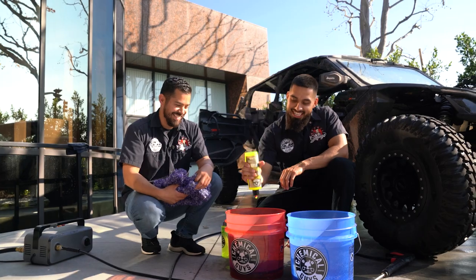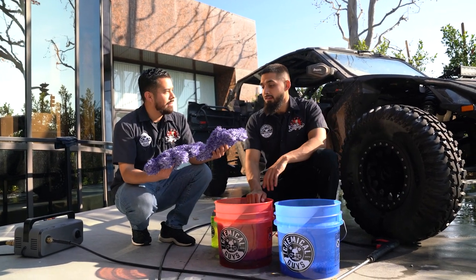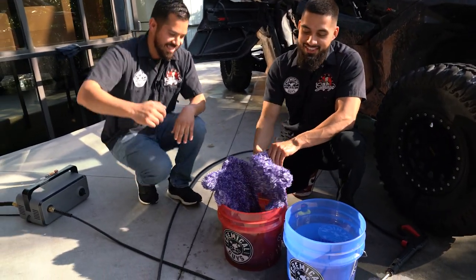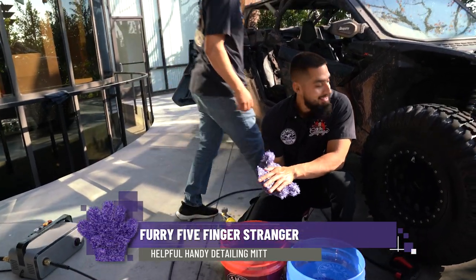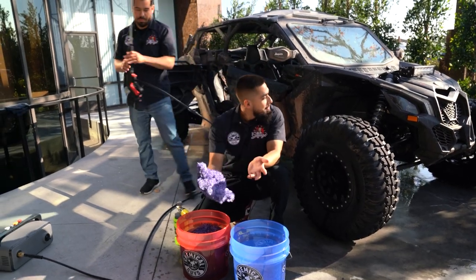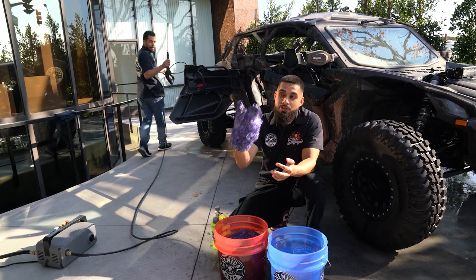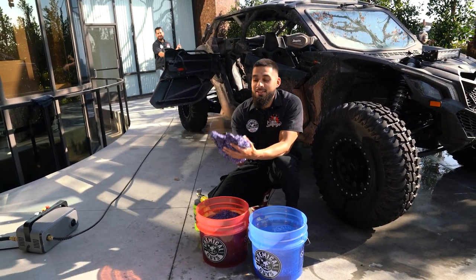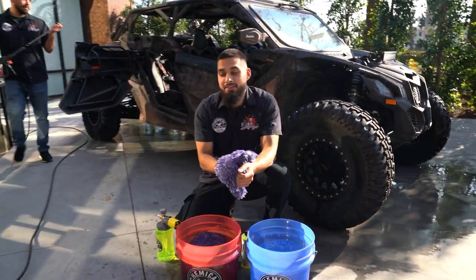So we'll be adding one ounce of soap into our wash bucket for added lubrication. Joey went ahead and got us a Furry Five Fingers — it's an awesome glove to have in your arsenal. You could dust off interior surfaces, wipe down intricate areas, get into nooks and crannies, clean your exhaust pipes, clean wheels — the choices are endless with the Furry Five Fingers. So why not pick it up today at ChemicalGuys.com?